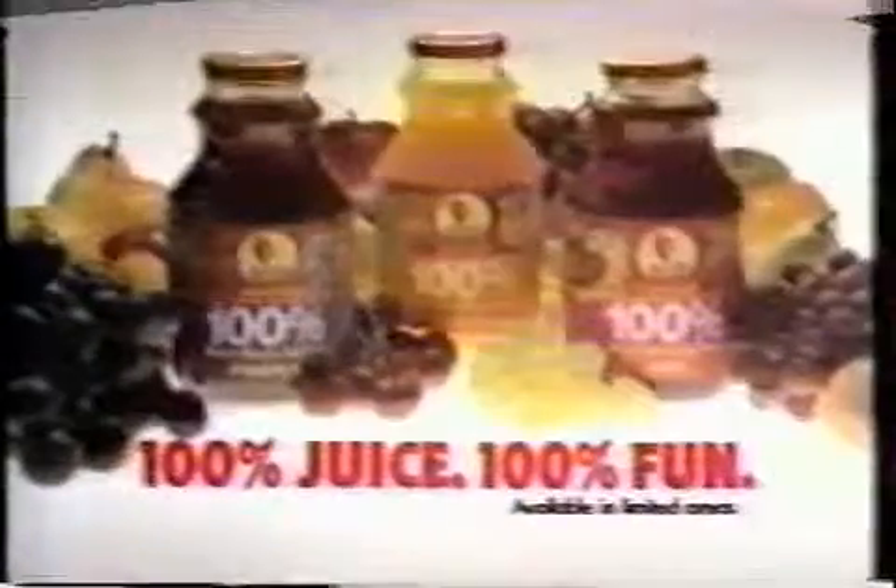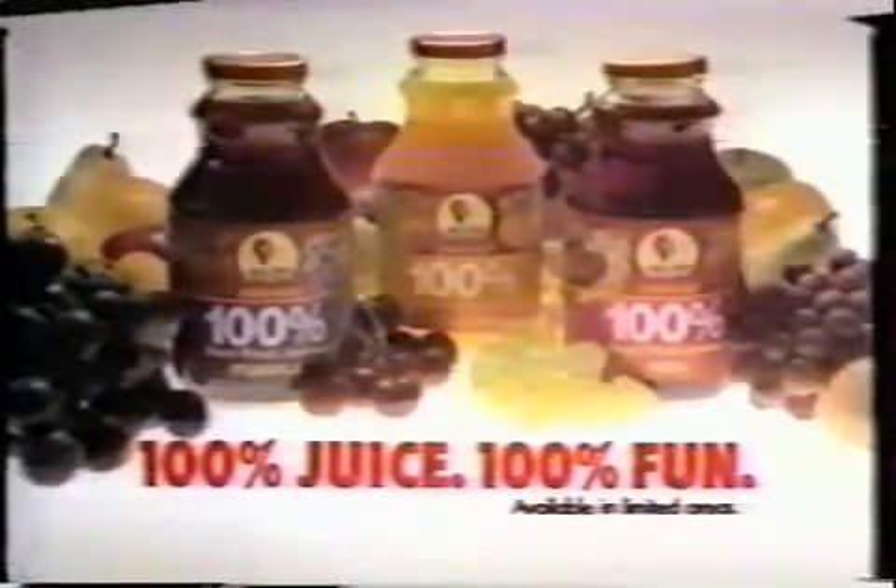And it comes in three mustaches: golden, purple, and red. New Sun Made 100% — 100% juice, 100% fun.